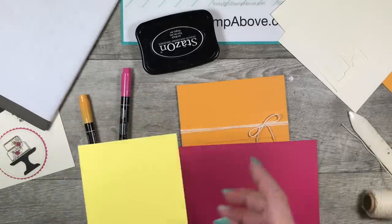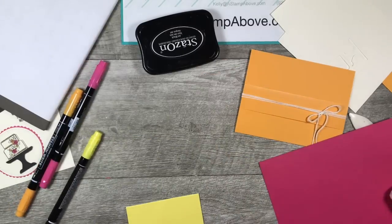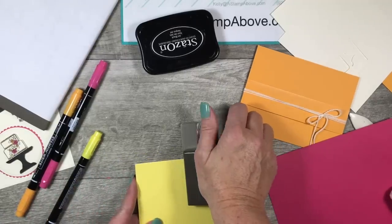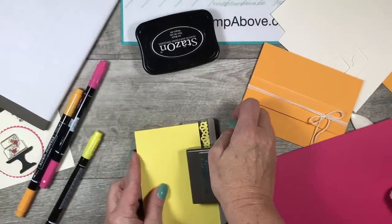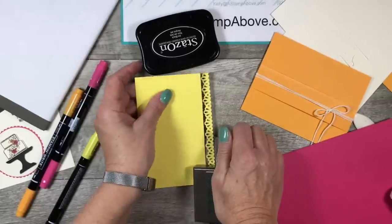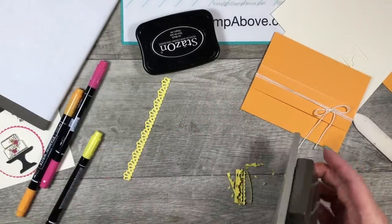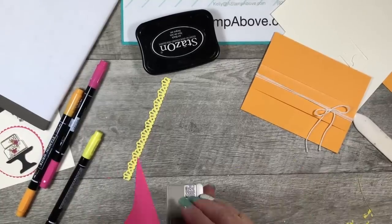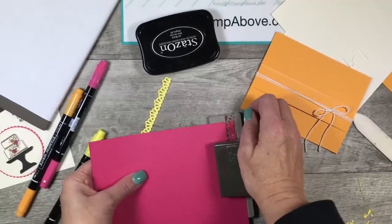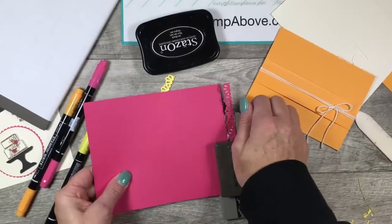These two scraps — the Pineapple Punch and Melon Mambo — I'm going to bring in my decorative ribbon border punch. I'm going to punch out the Pineapple Punch so I have a little decoration for the front of my card to add some more color, and then do the same with the Melon Mambo layer. Both of these are five and a half inches wide because that's the width of my card and how wide I need my ribbon to be.